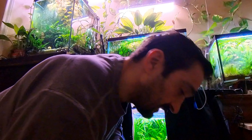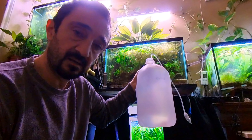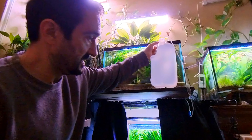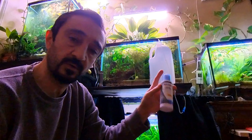I also clean the front glass maybe once a month or every two months. So right now I've just come home from work to do maintenance. I fill up a one-gallon bottle with water from the sink, then add five milliliters of water conditioner for the shrimp tank.